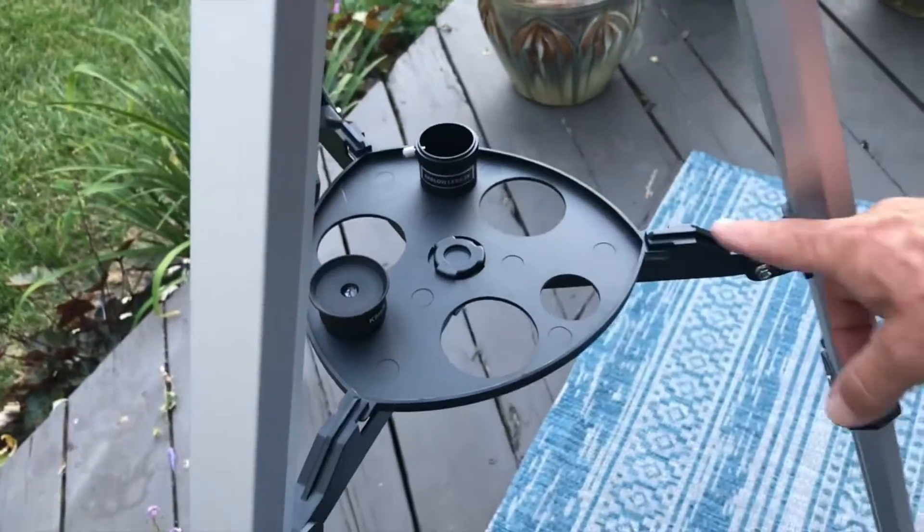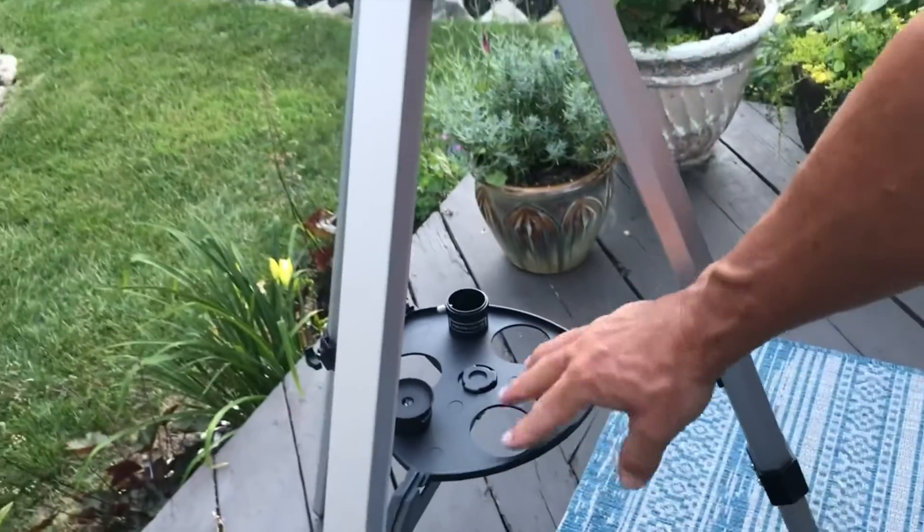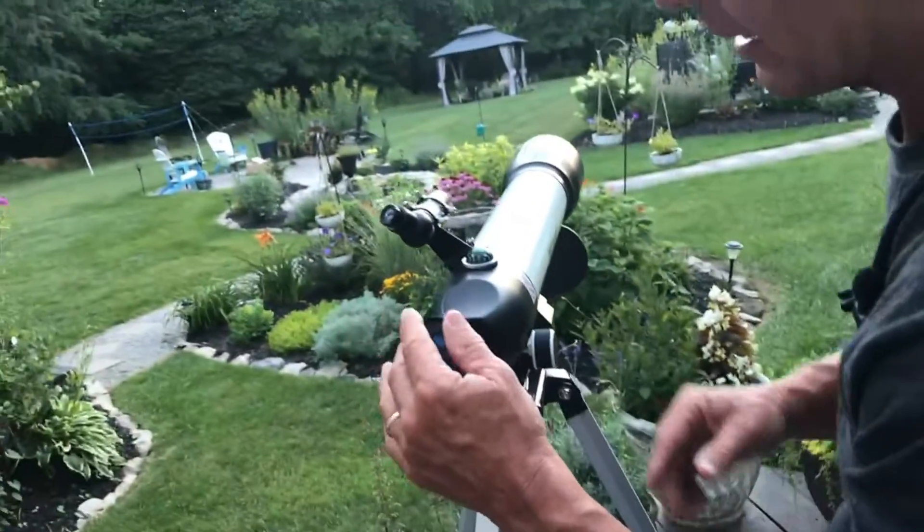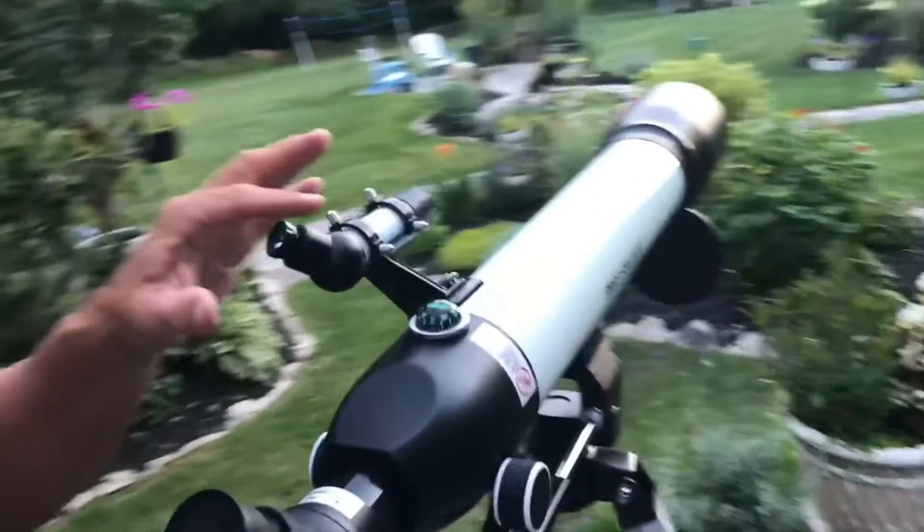It has a nice base right here so you can put this in and it will keep your gear and things on here. Then I can put that back in and tighten it.